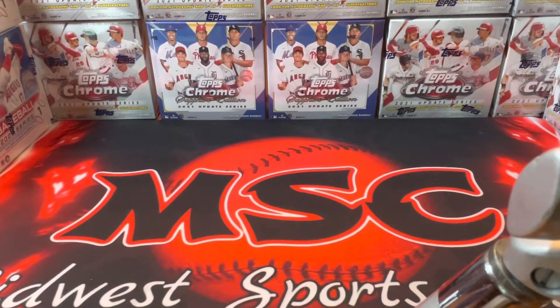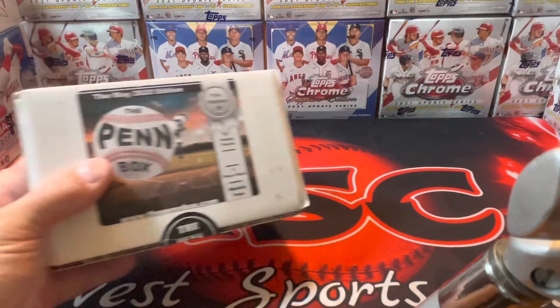Hello and welcome back into Midwest Sports Cards, everybody. Hope everybody's doing well out there, hope you're finding cards. Hope you're getting some of that Bowman — this is kind of what's going on right now — but today I'm going to do the Pin Box.